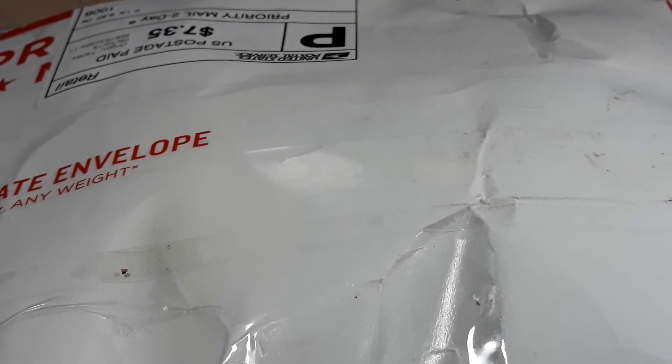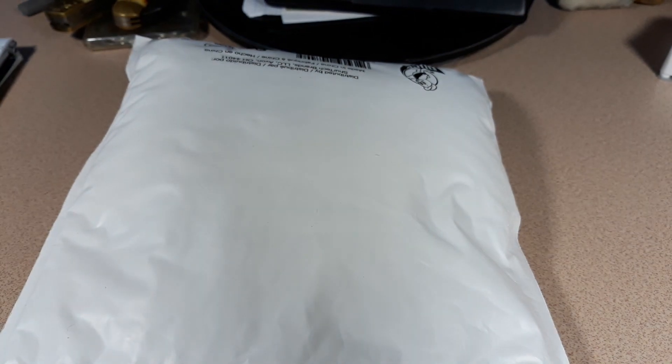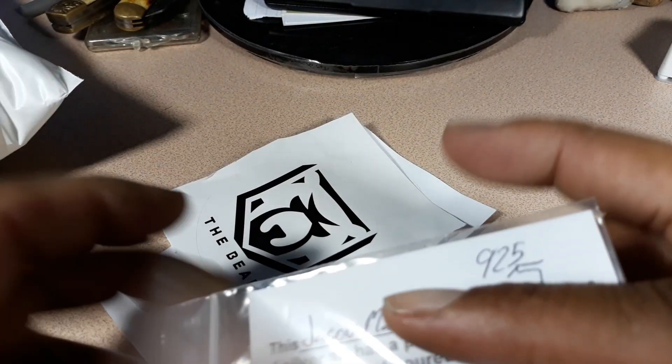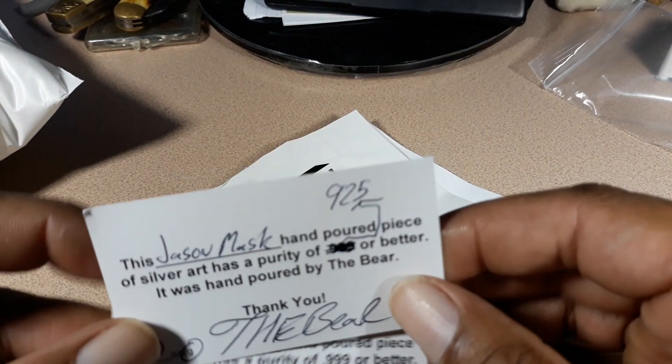So this was sent to me by the Bear. I asked him to send me a CFA for the mask — you guys remember the mask that I purchased at Main Street Coin. He sent me that and much much more. I opened this already just to try to save some time, and we'll go through the stuff that he sent me. He packaged this thing so good.